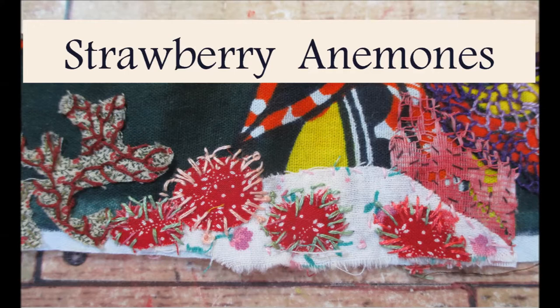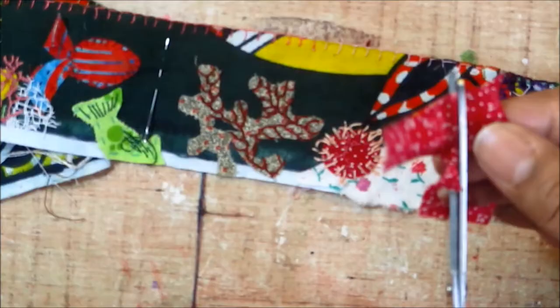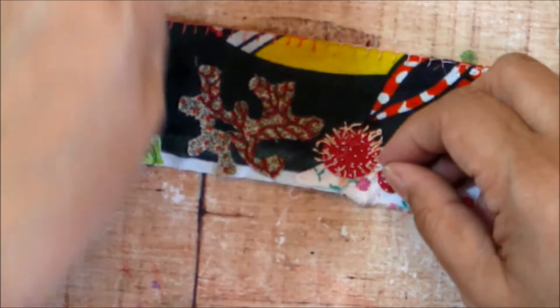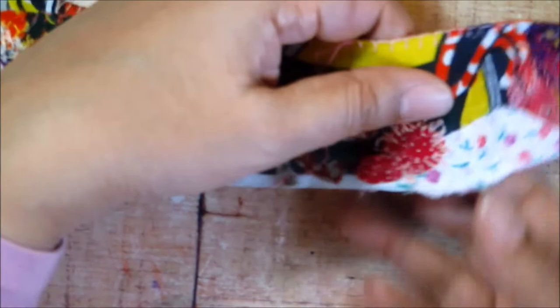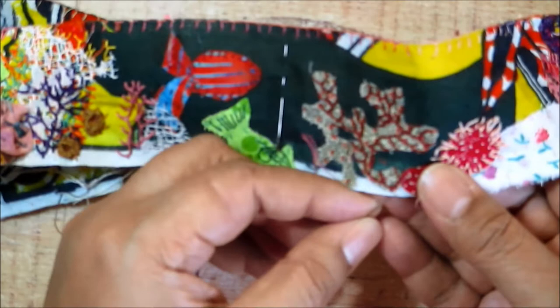I'm going to start out with something called a strawberry anemone, because why wouldn't I want to stitch something that looks so beautiful and bright? Strawberry anemones, as their name suggests, are bright red. I've got this really nice red cloth here with little white speckles on it. You could certainly use just a solid red cloth and then stitch some little straight stitches in white or light green to mimic the speckles.